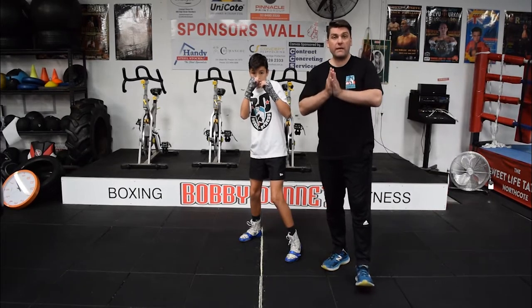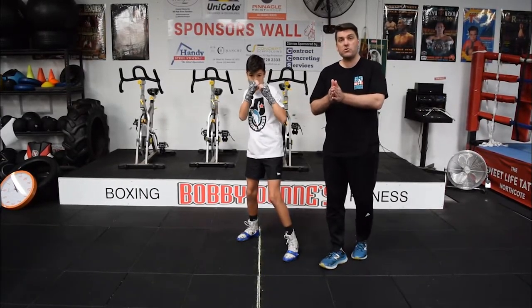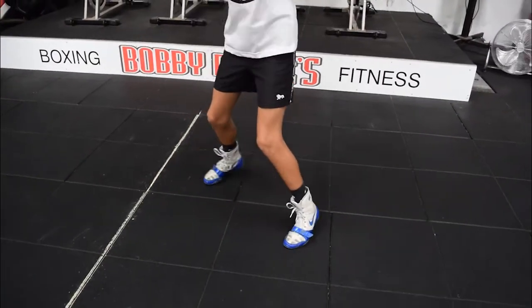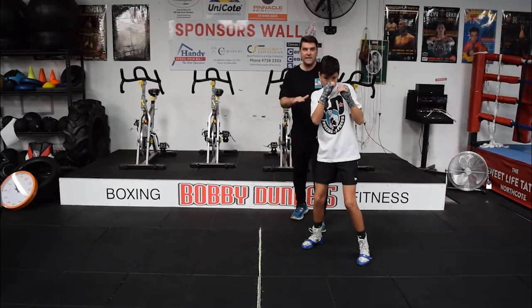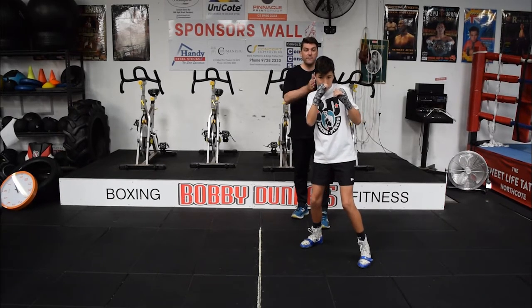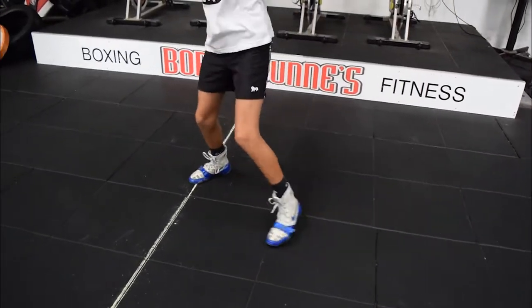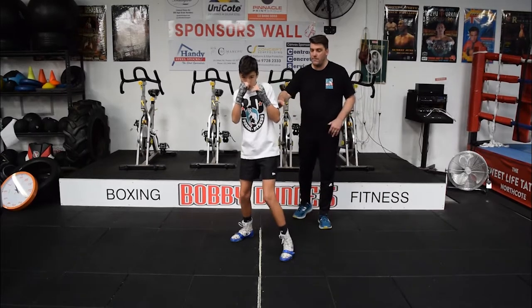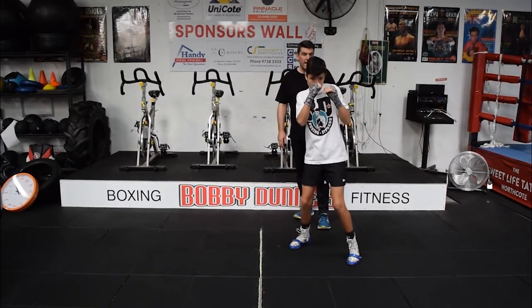Now you've got your forward and back movement, we need to work side to side. Tommy's going to demonstrate moving left. What you'll notice again — very short steps, bending the knees, using his left foot first, and then the right foot follows. If he moves to the right, that's right foot then left foot. Three times is plenty to practice. Do it slow.